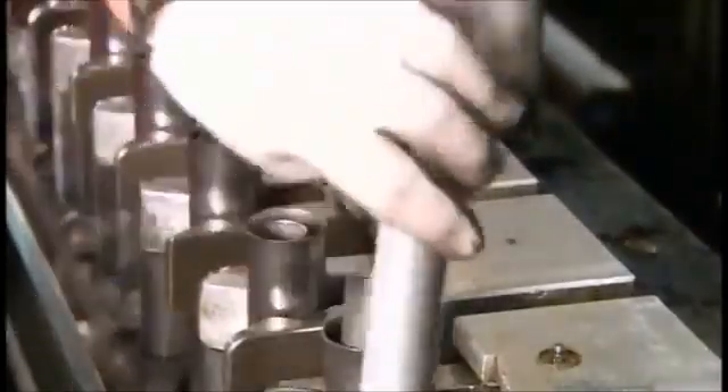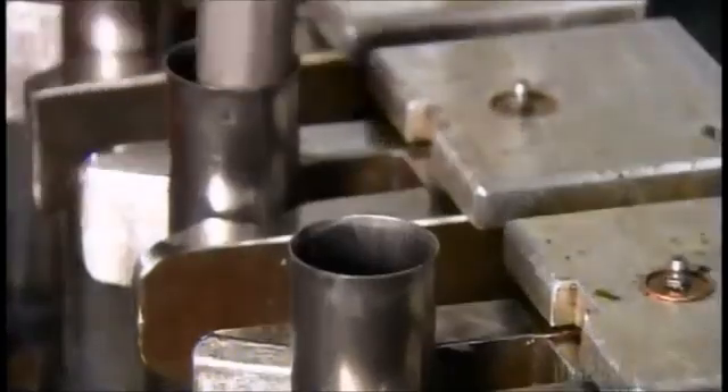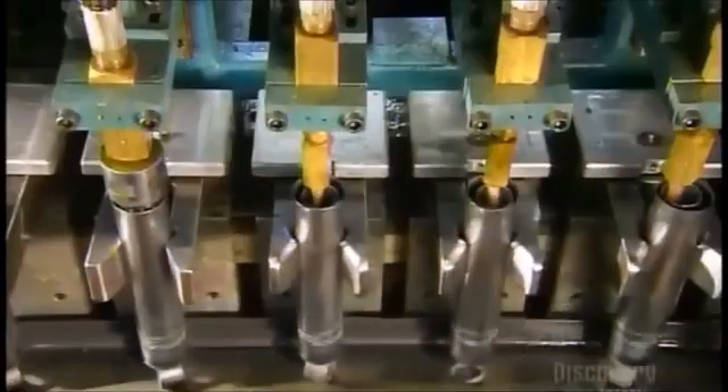The base assemblies now go on a conveyor, open end up, so that workers can drop a pressure tube inside each one. Automated injectors then fill it with oil that's specially designed to maintain its consistency despite changes in temperature.